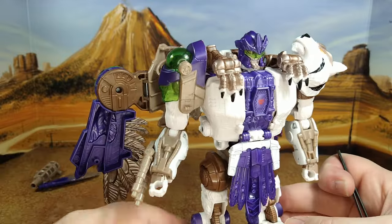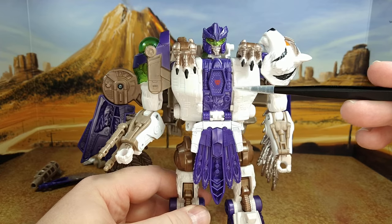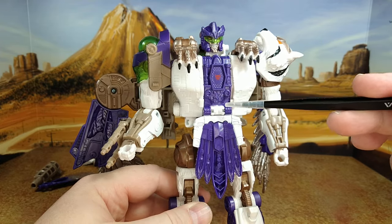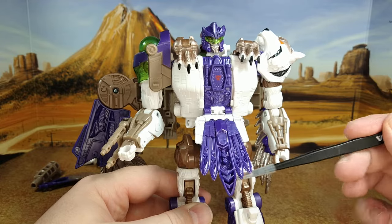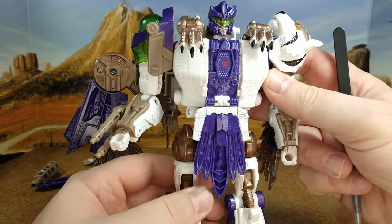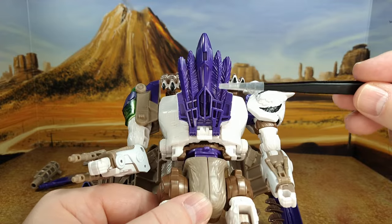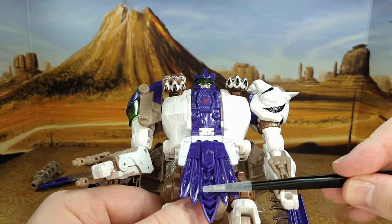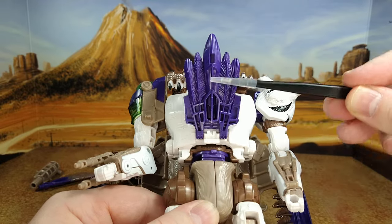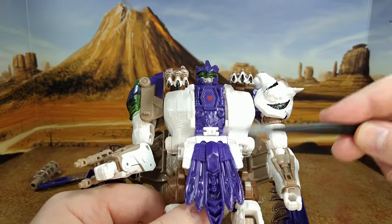The wrist-mounted gun — you can leave it there during transformation. After that you have the Maximal symbol right here, looks good. You have some molded details all around. The joint here is not too bad. You have the bird flap, the bird pang — it's kind of hollow. No hollowness on top, but hollow in the middle. Congratulations, Hasbro.